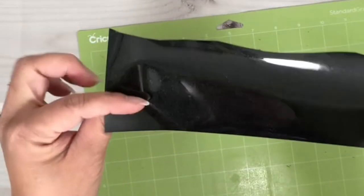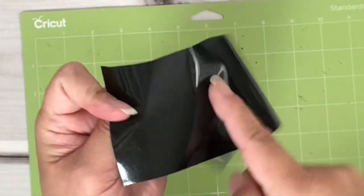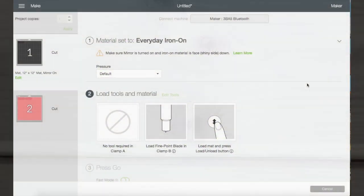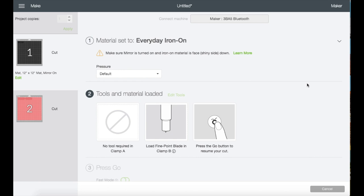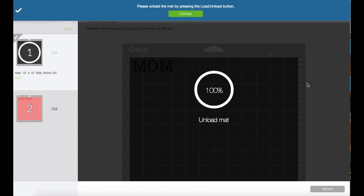Now I'm going to get my mat and my HTV ready, and I'm going to place the HTV shiny side down. I'll just take this to my machine for a cut and I'll be right back. Now that it's done cutting — I don't have a video — but I'm just unloading my mat.